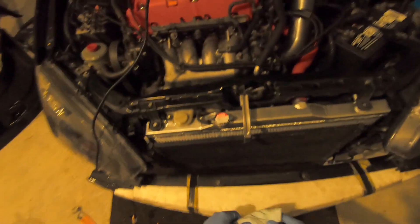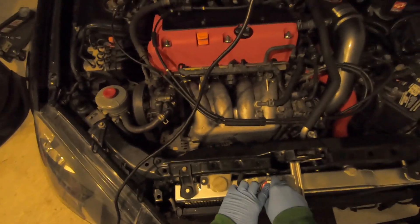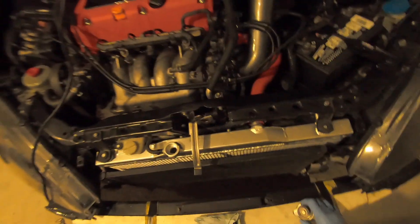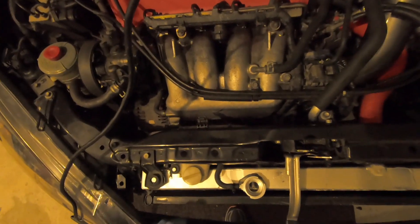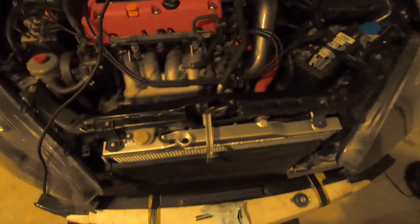Alright guys, as you can see everything's set — hoses, sensors, fans all buttoned up. It is time to put some coolant in it, lid it, and let's see how it goes.